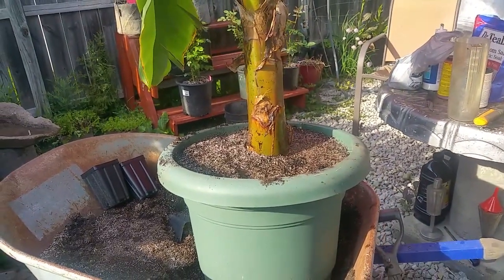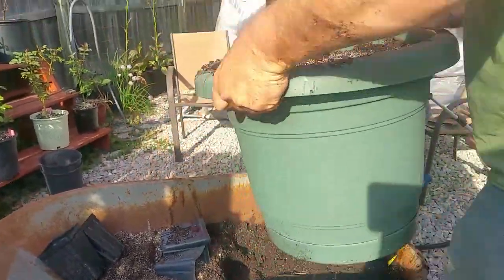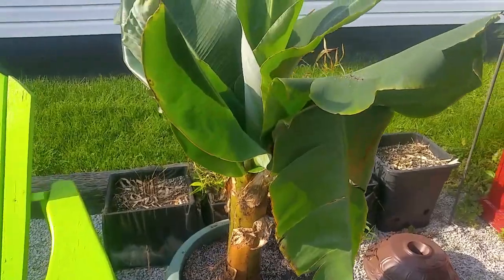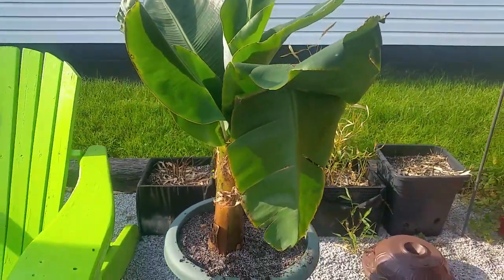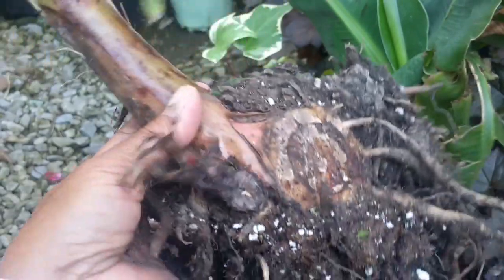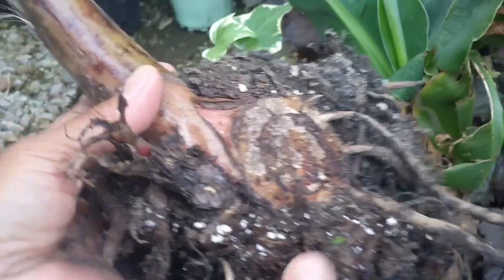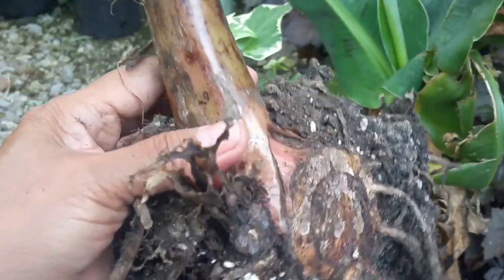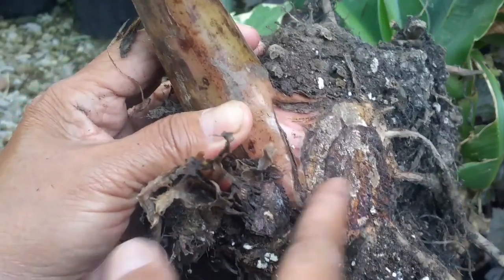That's the way they propagate. You find these out in the jungle so thick you can't even walk between them because they just keep propagating up those rhizomes. The best method of growing and propagating banana is by division — separating the pups or rhizomes from the parent. We separated this baby plant from the parent two days ago and did not plant right away because we wanted to heal the wound. So I'm going to plant the banana in this container.